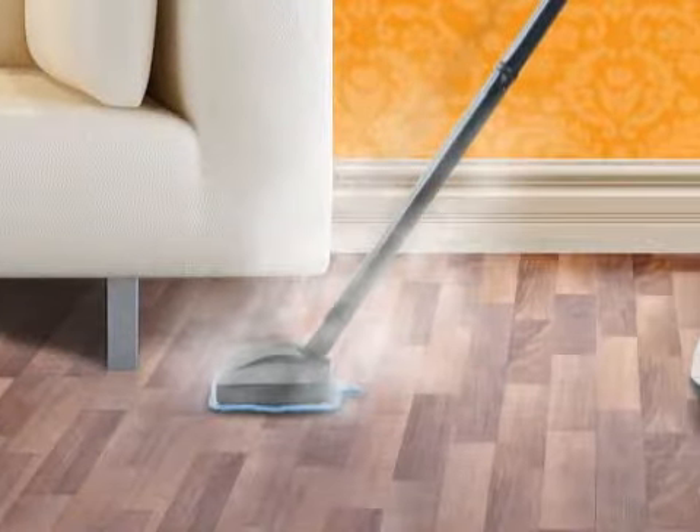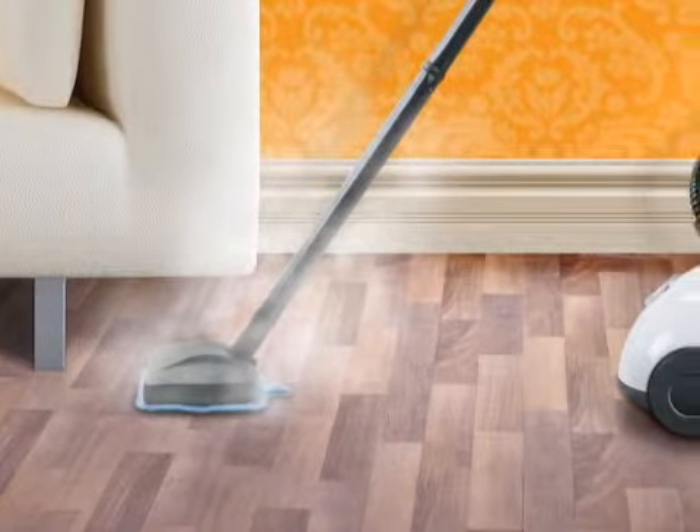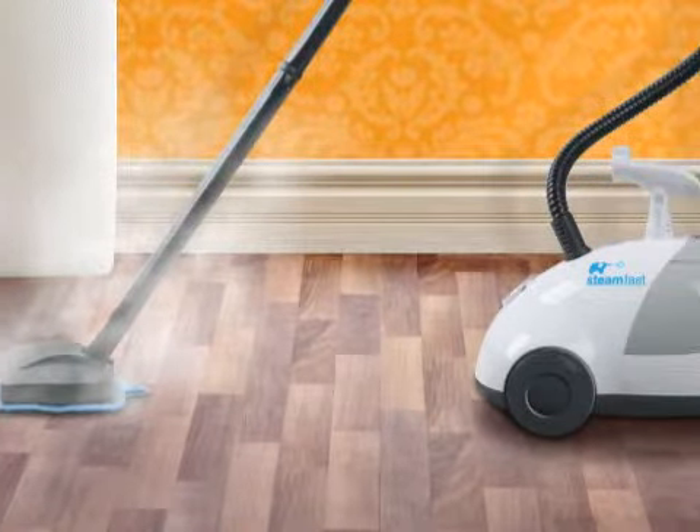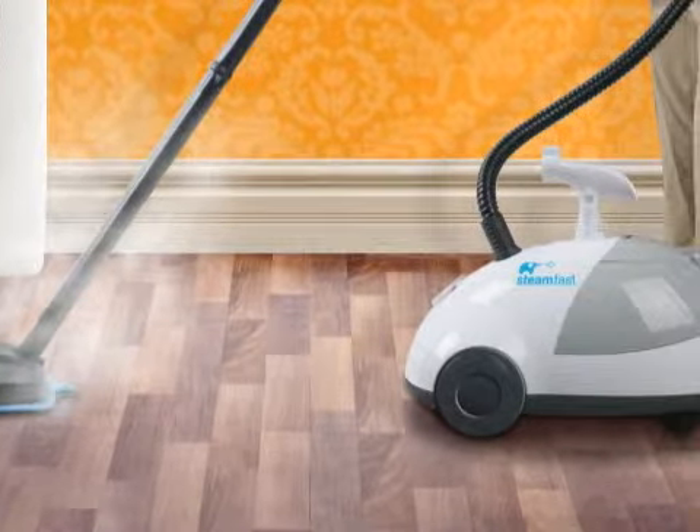Overall, most people were very happy with the steam cleaner, and based on customer reviews, we would recommend this for households that prefer cleaning with no chemicals.